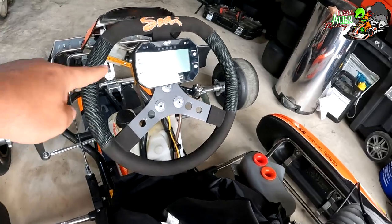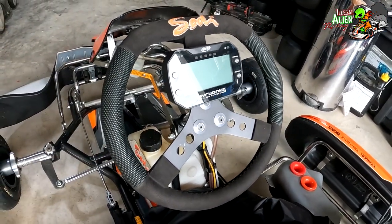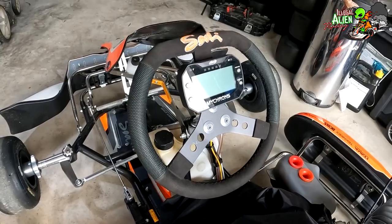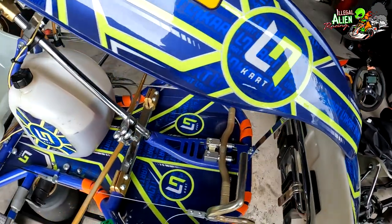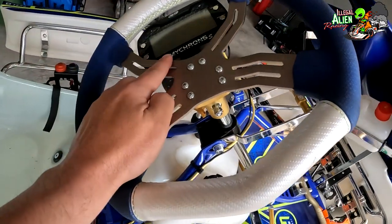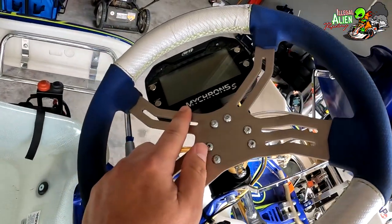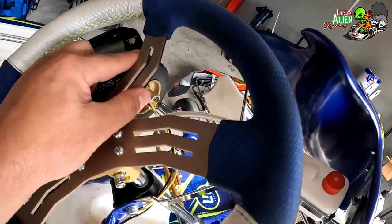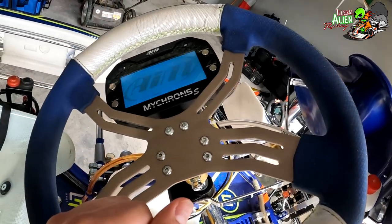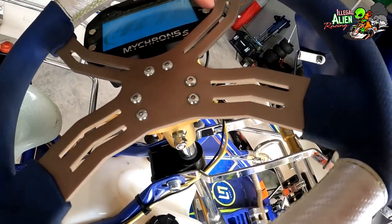This piece here is a data logger — it gives us all our information: lap time, speed, RPMs, and other data. This one is called a Micron, but there's another popular one called Alfano. I'll turn it on real quick and show you.